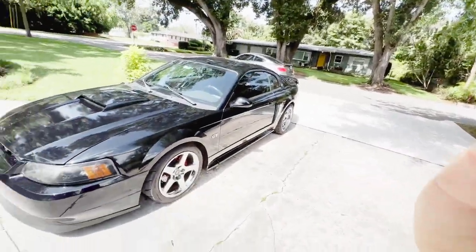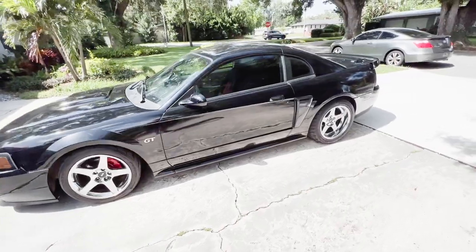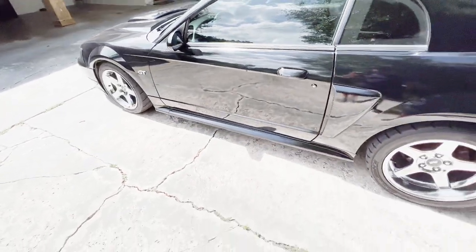How's it going guys? One of the most important parts on a Mustang has to be the exhaust. I thought I'd make a video on the exhaust on my 2001 Ford Mustang GT. I'm gonna open up the hood here just so I can show you guys a little bit of what's underneath.